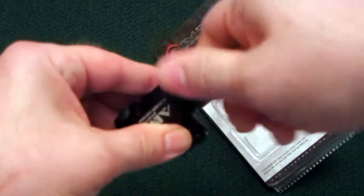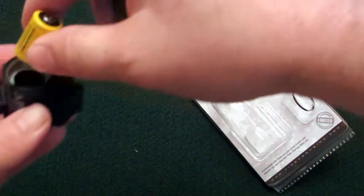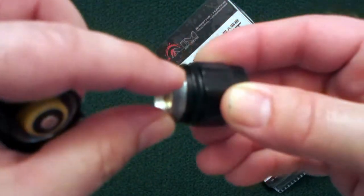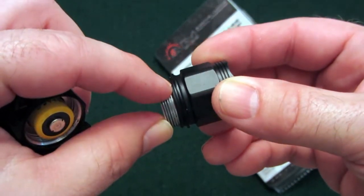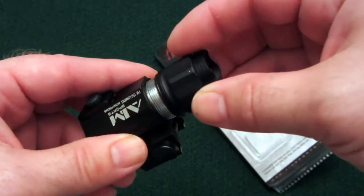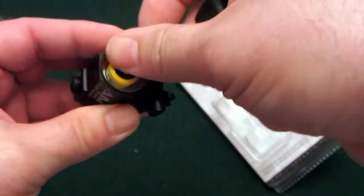The flashlight here operates on a single CR123 battery, which is included. And before I close this back up, you'll see that there's a little rubber O-ring right on the threads, and that allows it to be essentially waterproof. I don't know about completely waterproof — I haven't really believed anyone who says that before, so I guess I may find out someday if I'm not careful.